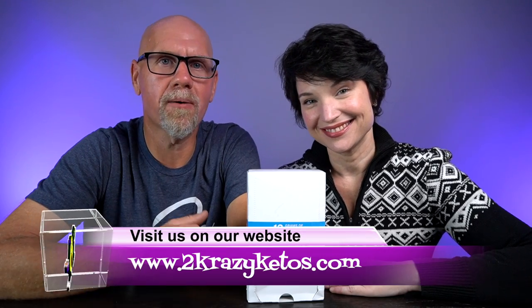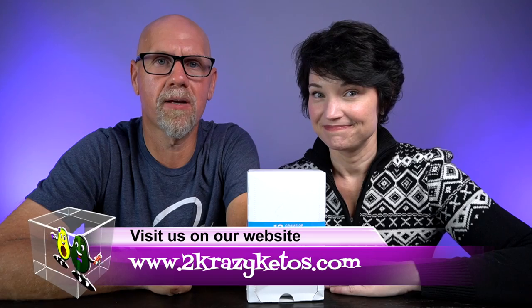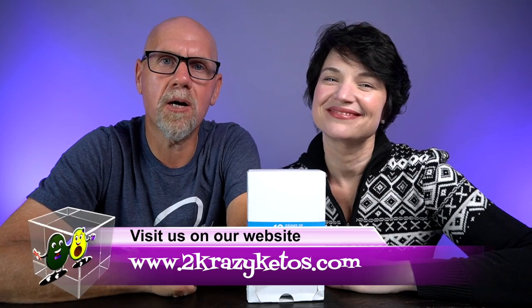If you're new to our channel, welcome. Here on Two Crazy Ketos, we do different things like recipe videos, product reviews, and we talk about various keto topics. And then every Monday, we sit down on the couch for Keto on the Couch, where we just kind of talk about what's going on in our lives for the week. You can find us on Facebook, Instagram, and Twitter. We have a website, TwoCrazyKetos.com, that's where you'll find all of our recipes. We upload at least five new videos every single week, so make sure you subscribe and hit the little bell icon so you'll be alerted every time we upload.